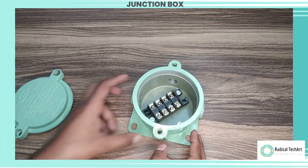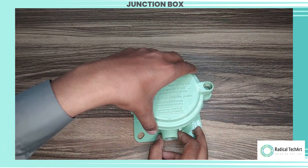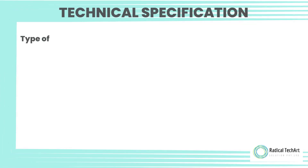When installing a four-way flameproof junction box, it is crucial to follow applicable safety standards and regulations, such as ATEX or IECEx, to ensure compliance and minimize the risk of accidents.